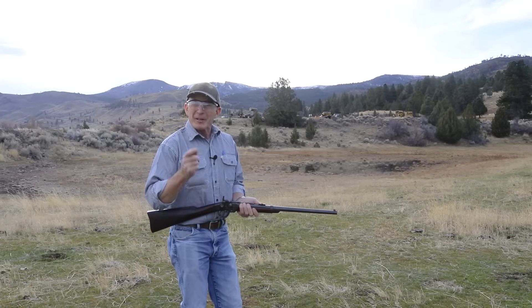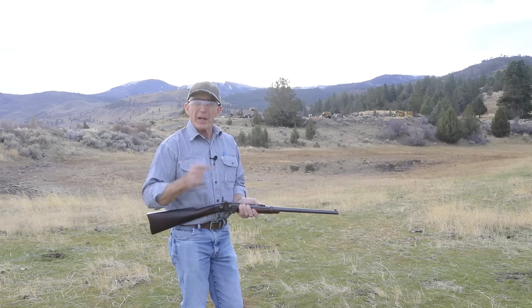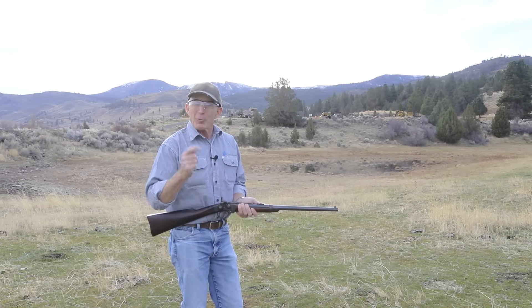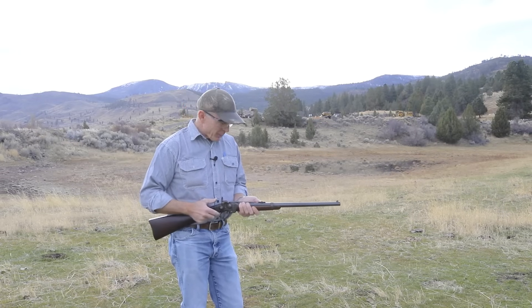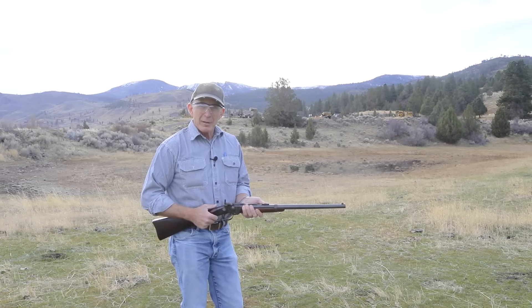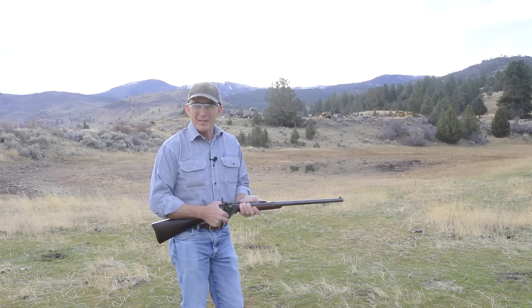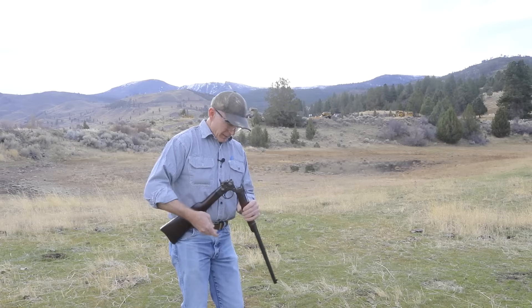Welcome to the Cinnabar. Today we're going to be shooting a high-tech, advanced, innovative firearm — at least it was when it was designed nearly 170 years ago. Today we're going to be test firing this beautiful mint condition Civil War era Smith carbine. It's got some really interesting design features. Let's check it out.